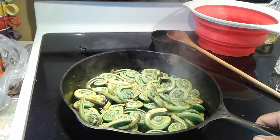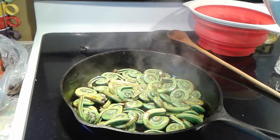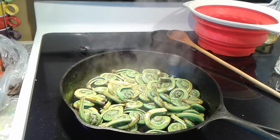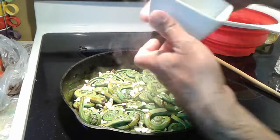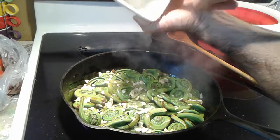Cook it for about three to five minutes. Once it starts cooking — after about a minute or so — I like adding the garlic, not right away, so it's not completely cooked. I like it a bit undercooked. That's why I put the fiddleheads in first.